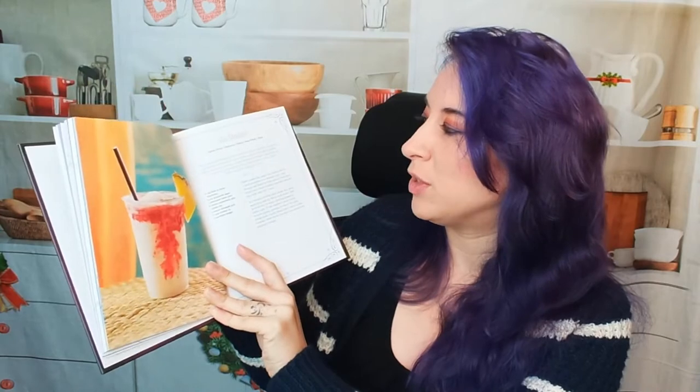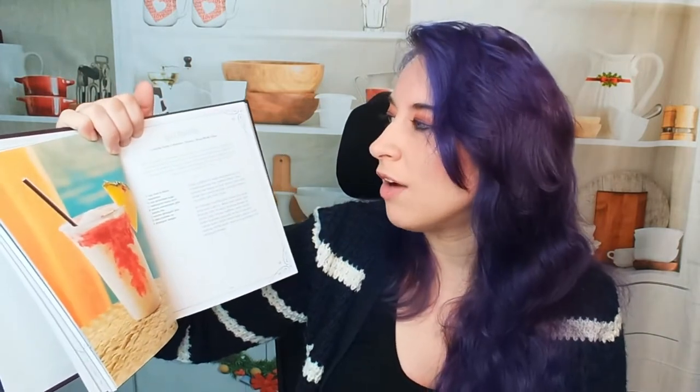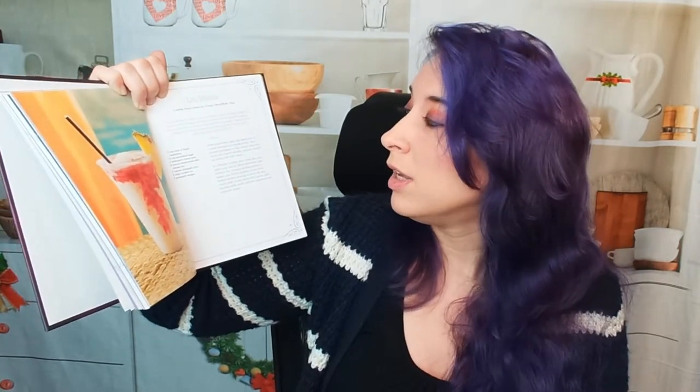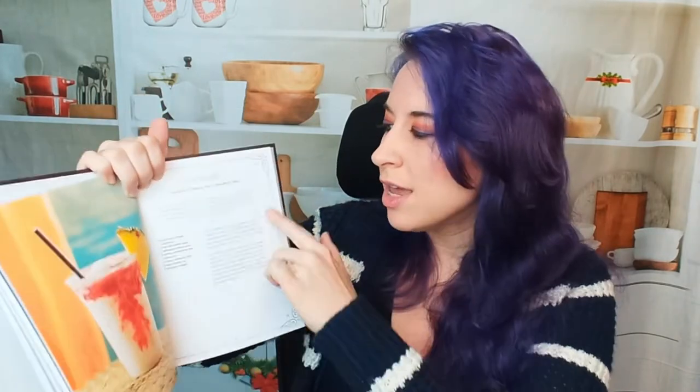Lava Smoothie — this looks super tasty. One thing that's really cool about this book, especially if you're a Disney aficionado, is that it has at the very top the place it actually comes from. The Lava Smoothie comes from Leaping Horse Libations at Disney's Boardwalk Villas. It also has a little blurb on what the drink contains, flavor profiles, and that kind of thing. The left-hand side has ingredients; the right-hand side has instructions.